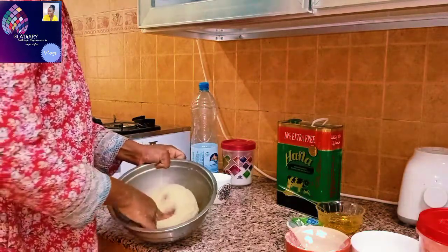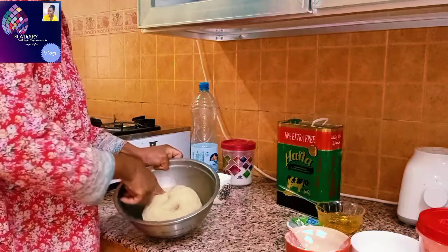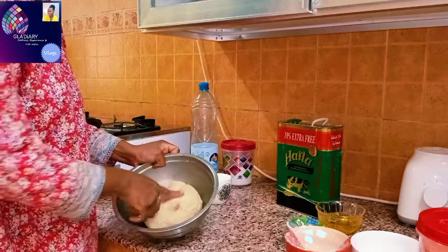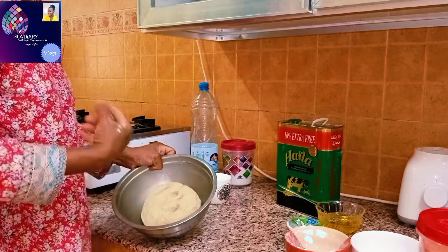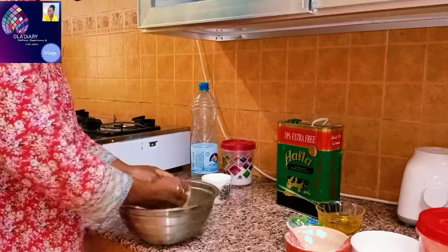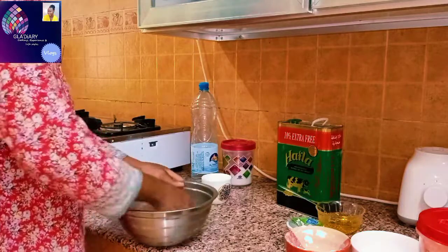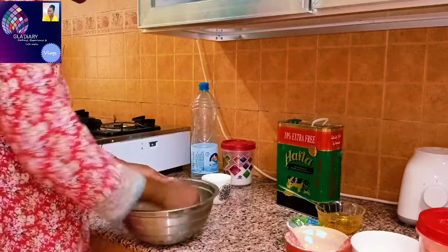You can see the dough is already ready. Look at where I pressed — it's already coming up by itself. That means the dough is ready. I will have to keep this dough for just 30 minutes so that it can rest before I start to make the shabati.